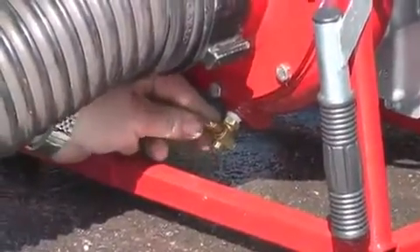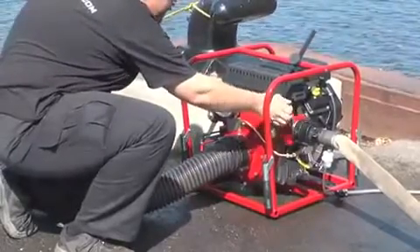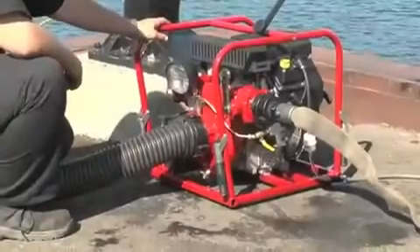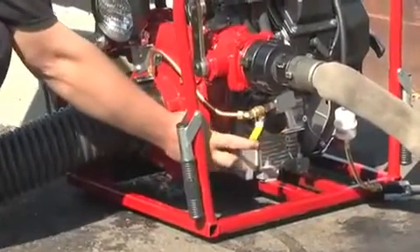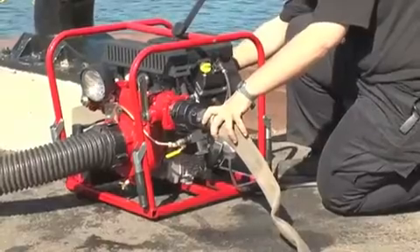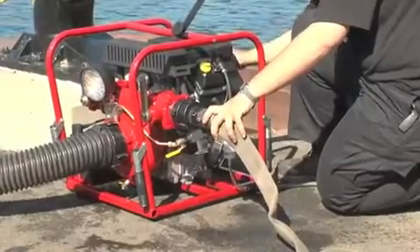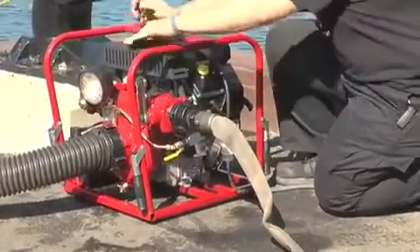Open the one-quarter inch turn ball valve on the priming piping. Start the engine and increase the throttle. Close firmly the flap on the exhaust.